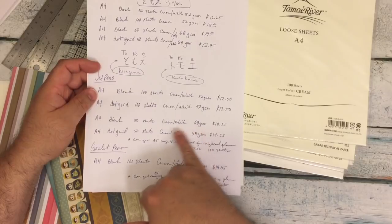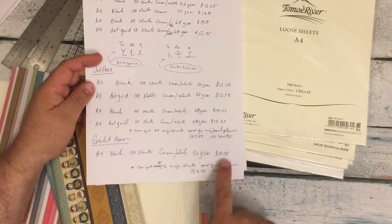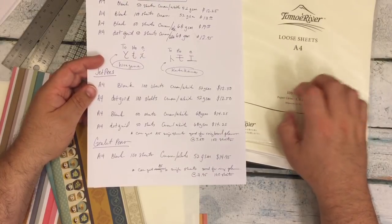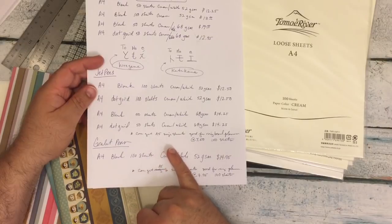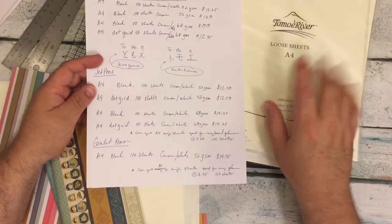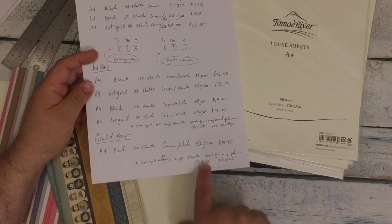And then the 68 GSM, 50 sheets, for $14.25. Goulet Pens — all of theirs was $14.95. For those of you that like ring planners, instead of getting the A4 size, you can also get it in A5 size — it's basically A4 cut in half, and all you have to do is hole punch it and it's perfect for your notes section. Those were $7.50 at Jetpens and $7.95 at Goulet Pens.